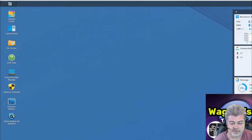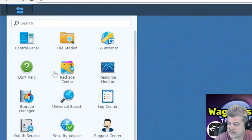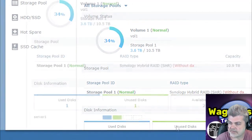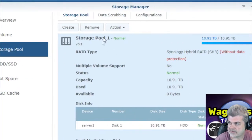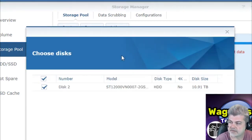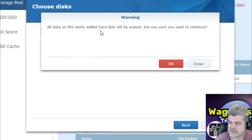So now we've got the hard drive physically installed in the Synology NAS and now we're going to set it up. What we're going to do is go to the menu and go to Storage Manager. Let's make sure that we see the drive — one unused disk, one used disk. So we go to Storage Pool, then Actions, Add Disk. It's asking us to choose the disk — we'll say disk number 2. The data on the newly added hard disk will be erased. Do you want to continue? We'll say OK.